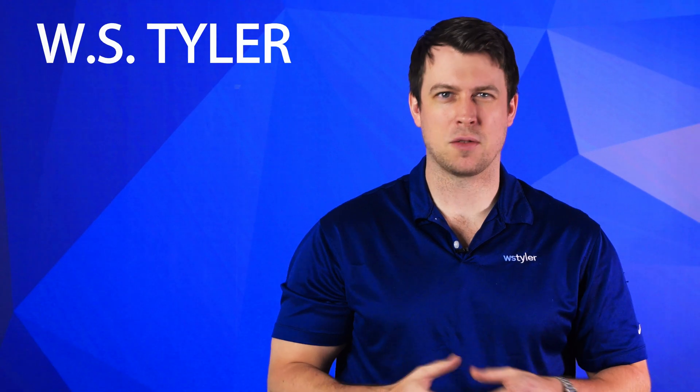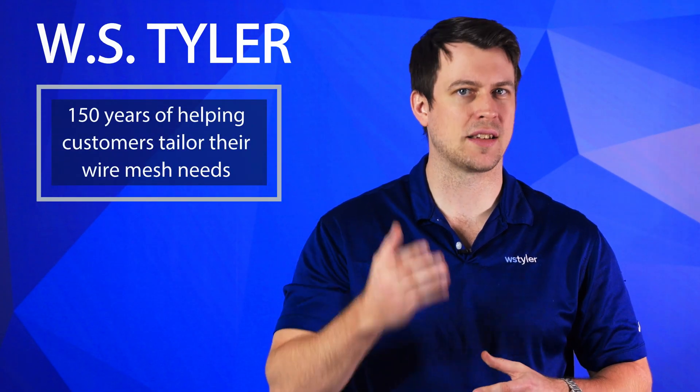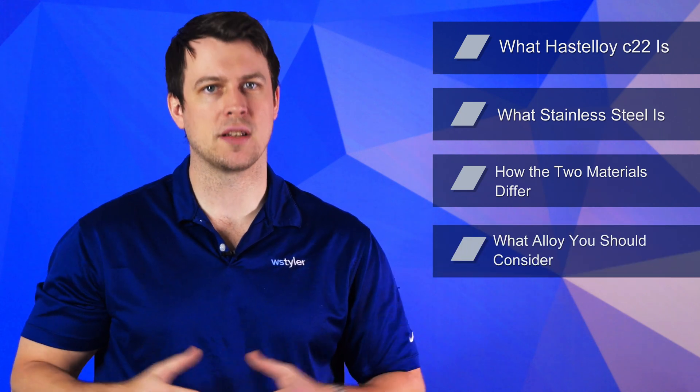You want to use the best possible alloy for your mesh, right? Two common alloys used for wire mesh are stainless steel and Hastelloy C22, but is one better than the other? Here at WS Tyler, we've spent the last 150 plus years understanding that wire mesh is used on a situational basis. We always take the time to learn how your operation works and what result you want to achieve to help you understand what options you have. So to help you understand, we'll go over the following: what Hastelloy C22 is, what stainless steel is, how the two materials differ in purpose, and what alloy you should consider.